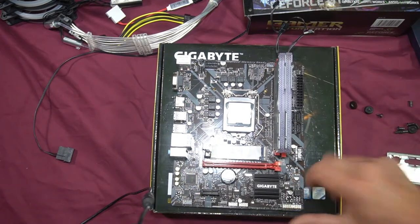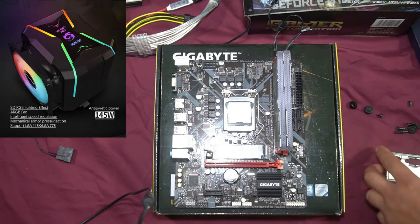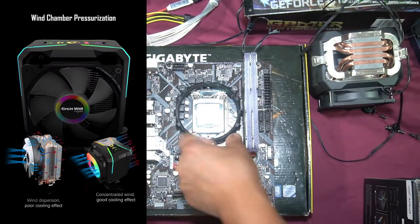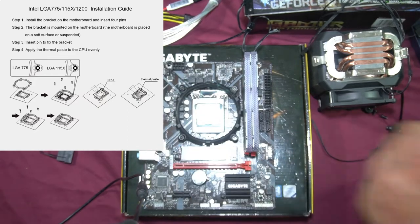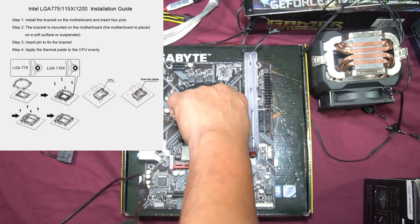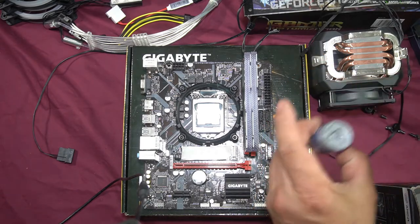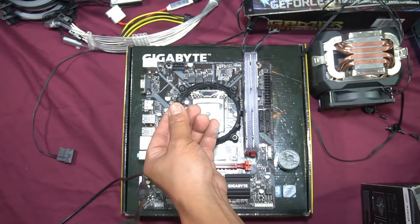This is a Micro-ATX board with one x16 PCIe slot and one x1 PCIe slot. Now we'll install the G400 Greatwall fan cooler — line up the four holes and push the mount in. This mount supports two socket types: 775 and 1150. The 775 goes in the lower slot and the 1150 goes in the top slot. Once the mount is in, apply thermal paste — just a small dot right in the center of the CPU, enough to cover it.